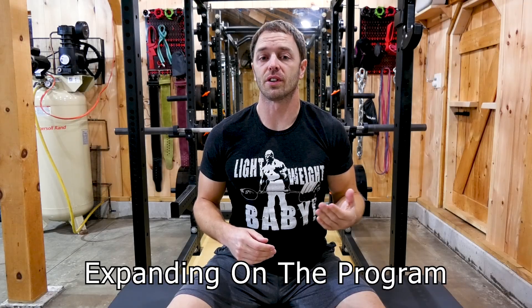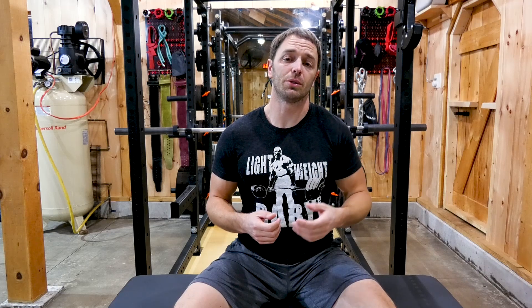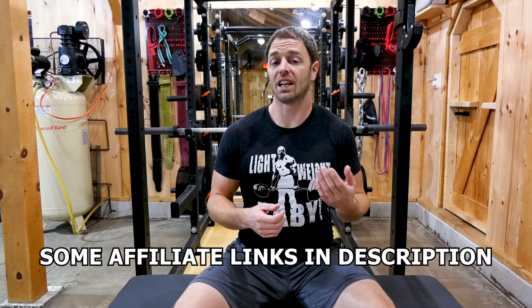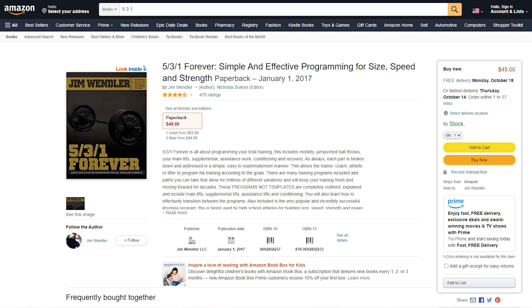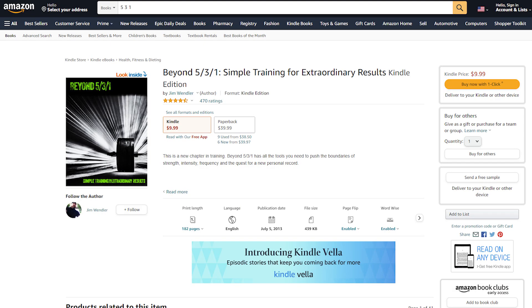I've tried to keep this video to the basic version of 5-3-1, but in reality he's written four books and the program has evolved a lot over time. My biggest recommendation if you're going to use the program is to probably read one of the books. If I was going to read just one of the books, I'd probably read Forever as it has the most templates and changes to the program, but it does assume you're already familiar with 5-3-1. You can watch videos like this and read his older articles online for free to cover any gaps in your knowledge. Or you could buy Beyond as a base point and Forever later on, though Beyond, in my opinion, is probably the better laid out of the two.